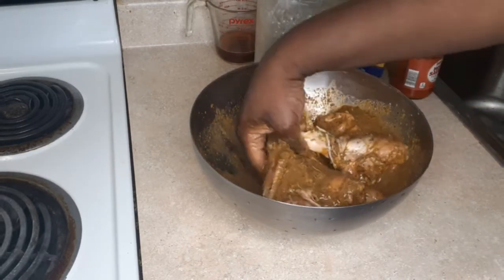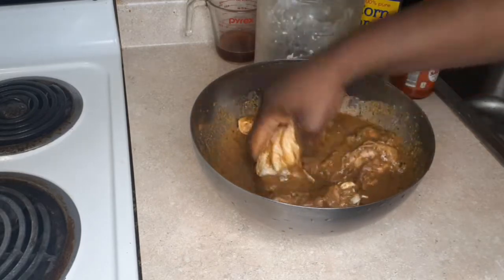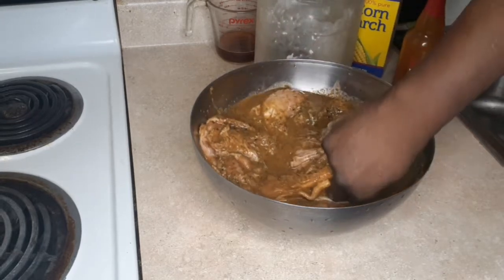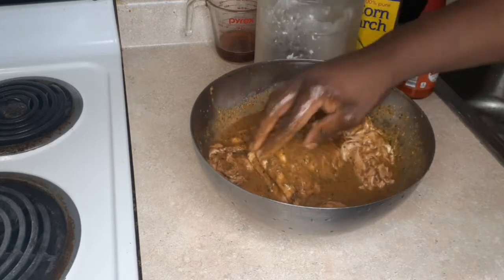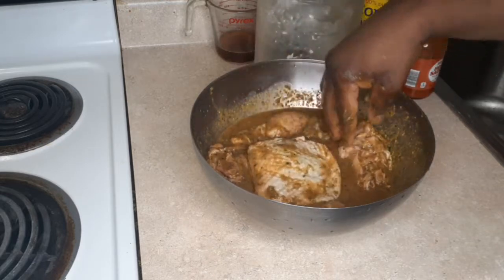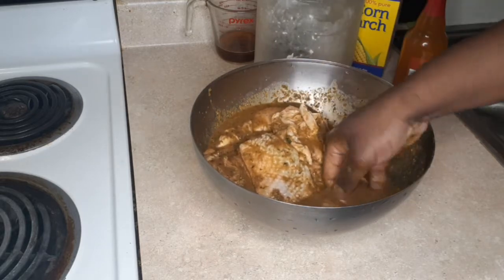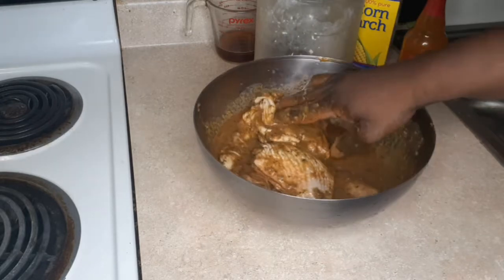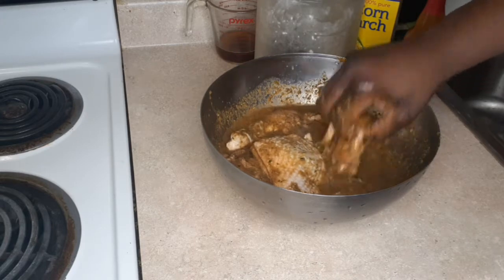I'm using simple quarter legs. If you want to use chicken breast you can, or a whole chicken cut up — that's fine too. I separated the thighs from the chicken legs and kept the skin on. I'm lifting that skin because I want to make sure all of that marinade brine is going into the flesh of the meat.